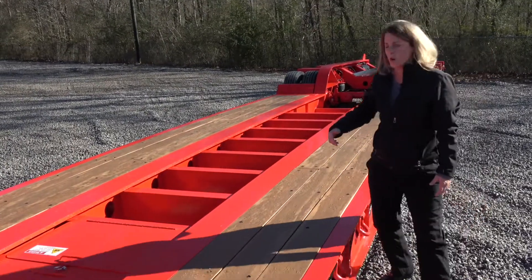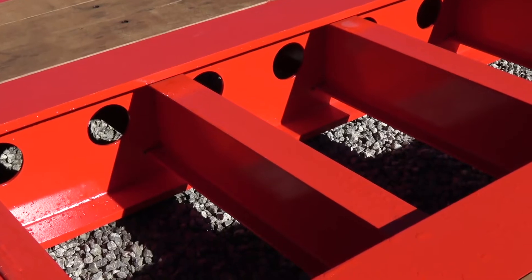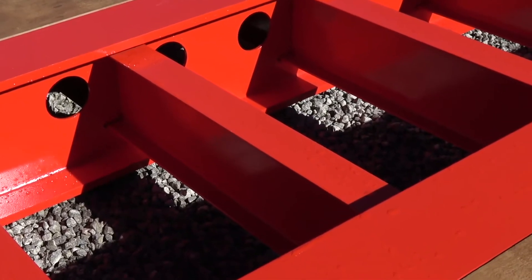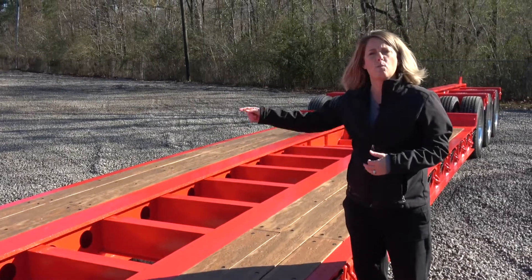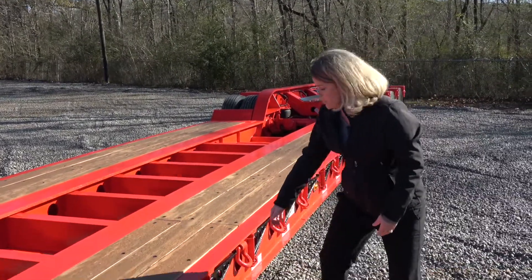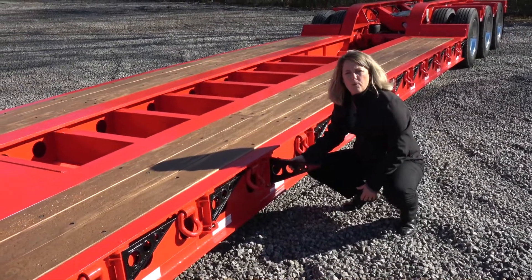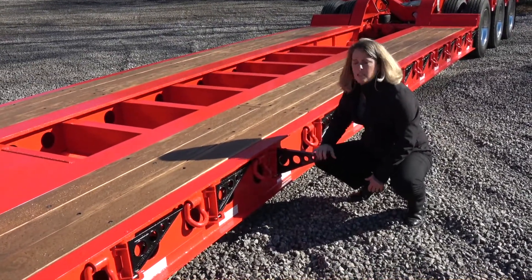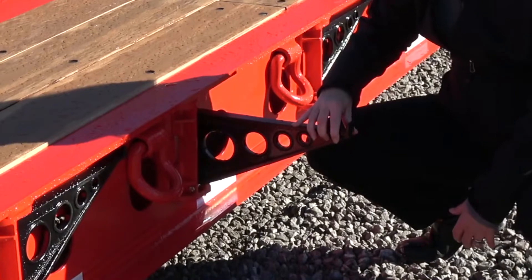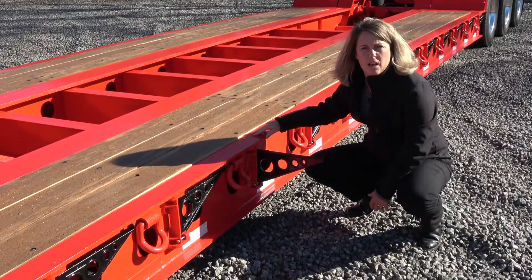Looking at our cross members, you can see that they're pierced through the main beams — so they're a full piece, full-width cross member that gets welded to the side rails on each side. We also have these extension brackets here, which are designed to help you in wide load situations. The nice thing about these is if you do overload or get in a situation, some of these will break, but that's to help prevent damage to your side rail.